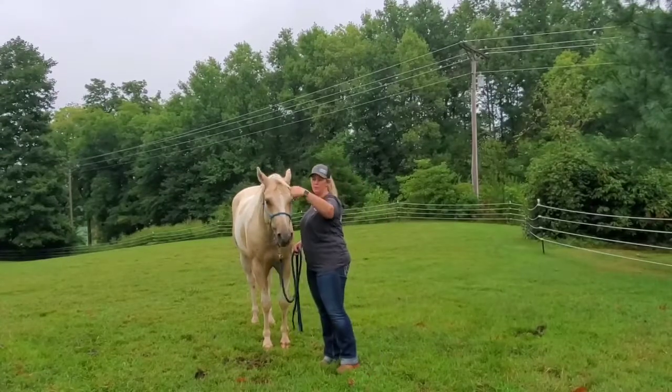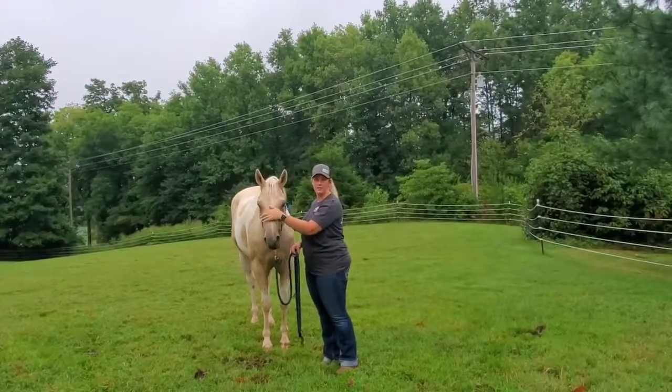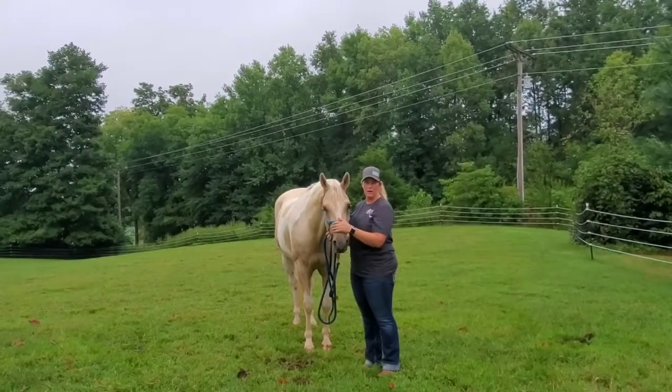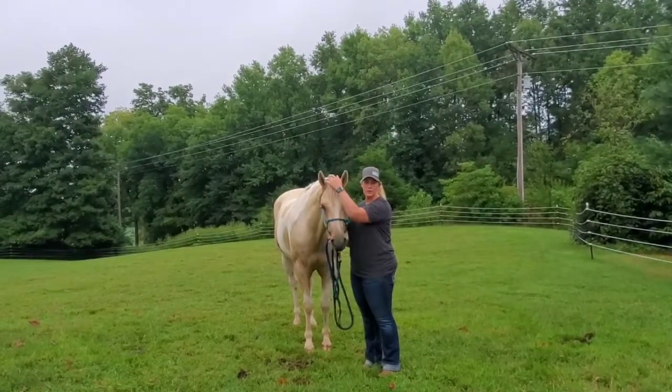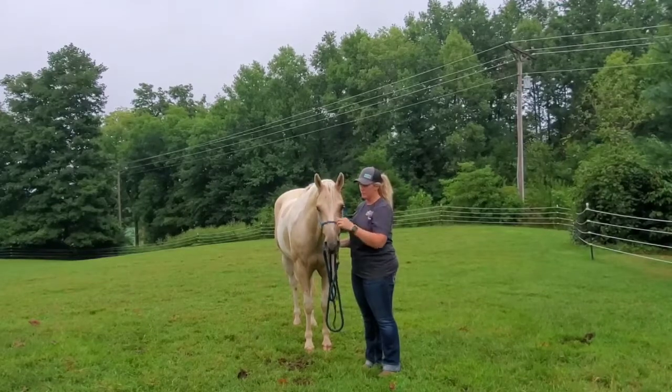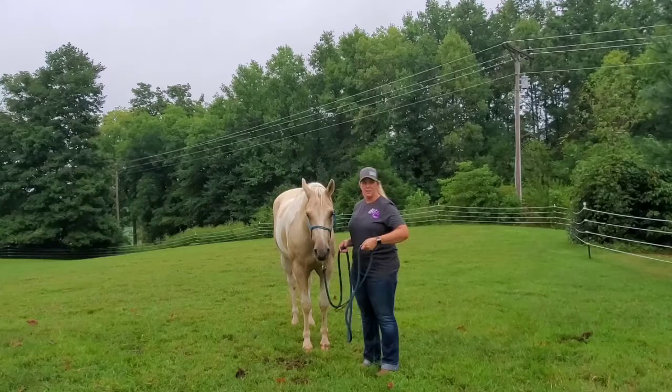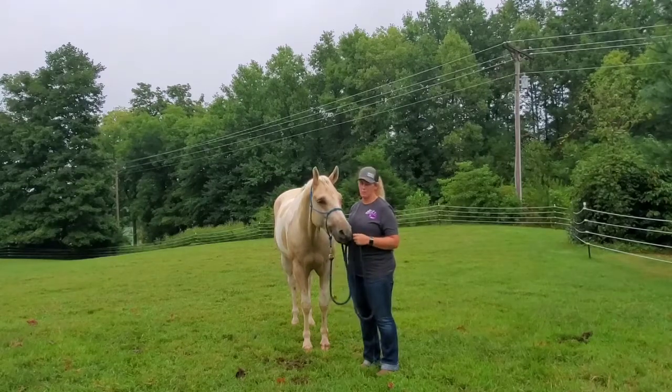This is Stacy and Duke, and this is the day he's leaving to go to Oklahoma. I'm going to show you just his basic groundwork signals to get him to do everything that I've taught him. I'm going to start out with just some basic things: moving his shoulders, disengaging his hindquarters, and backing him up.